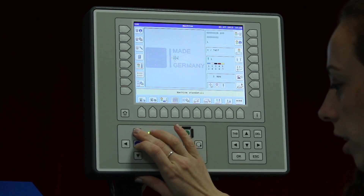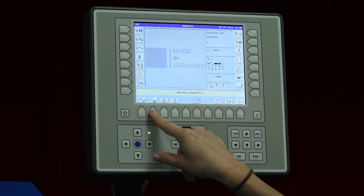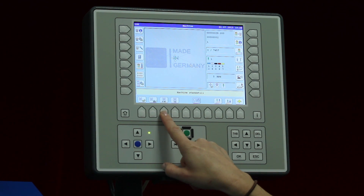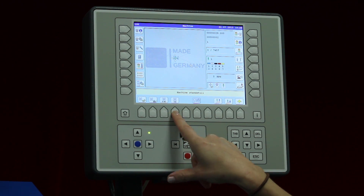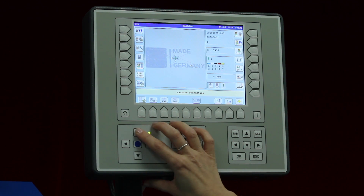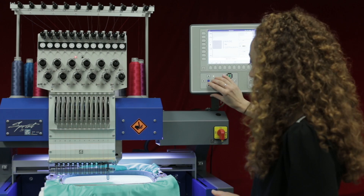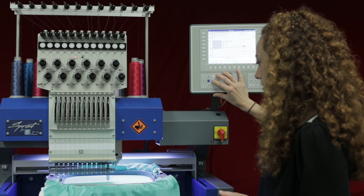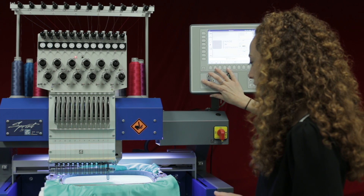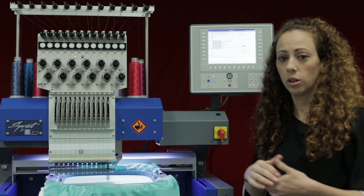With your pantograph movements you can move slow or fast by going to the gears. In the gears you have the rabbit for fast, the snail for slow, 10-increment for ten increments at a time, and 1-increment for one increment at a time. I'm going to use the 10-increment and move my pantograph to that exact center spot.